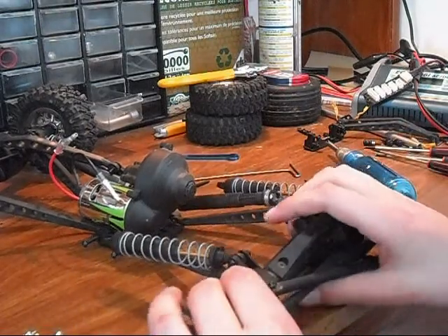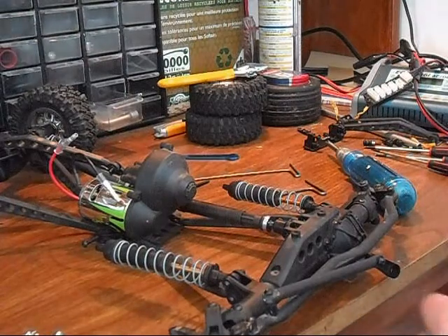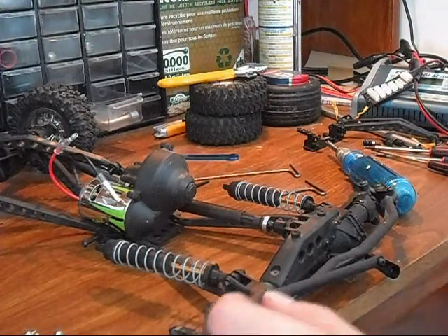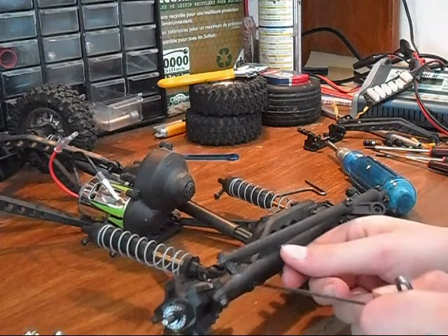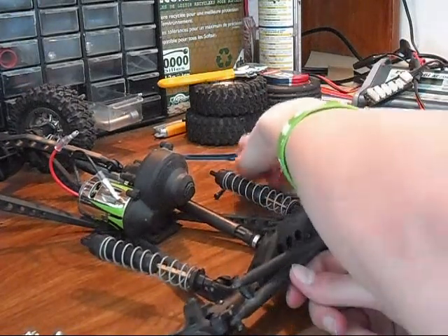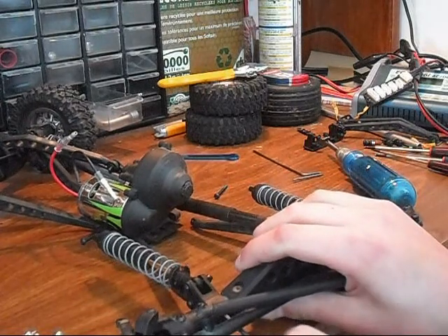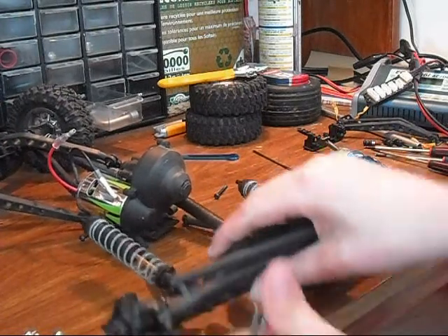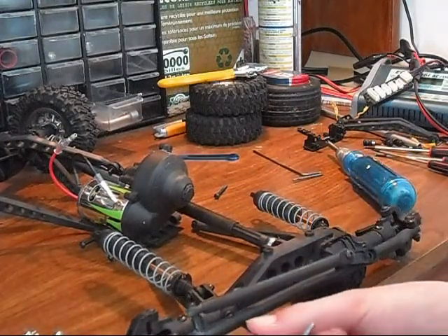Next I'm going to take off this piece right here that holds all the links together. I believe I need a two and a half mil again. It's really easy, there's just two bolts hiding behind these steering links.